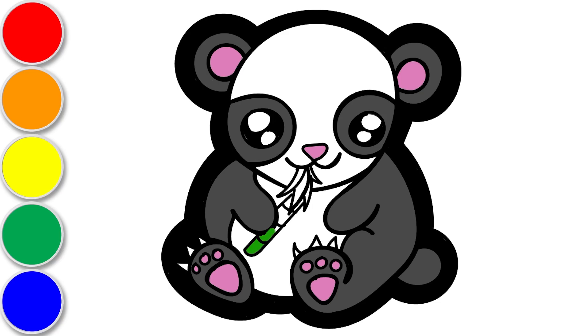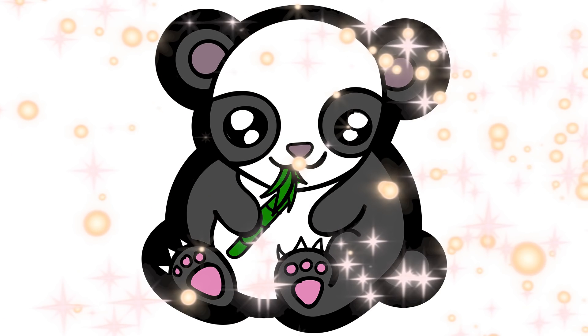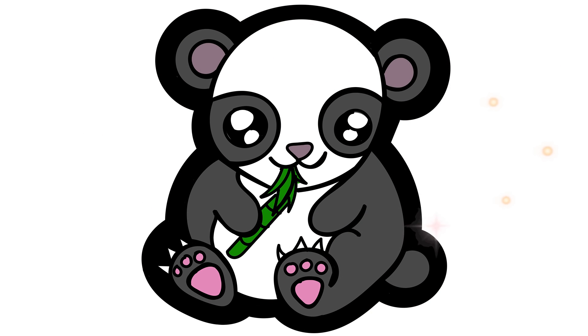Now let's color the bamboo. Let's color it green. Wow! Our panda bear looks so cute and happy.